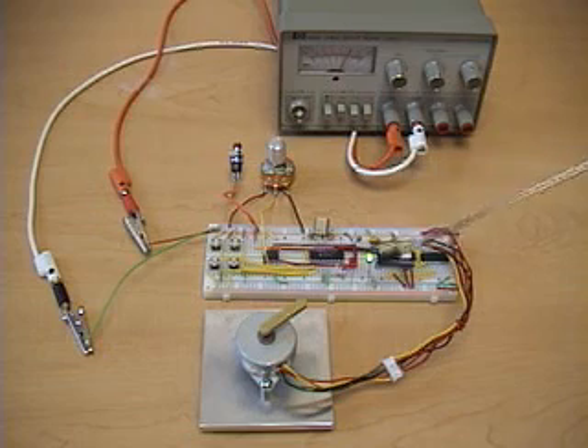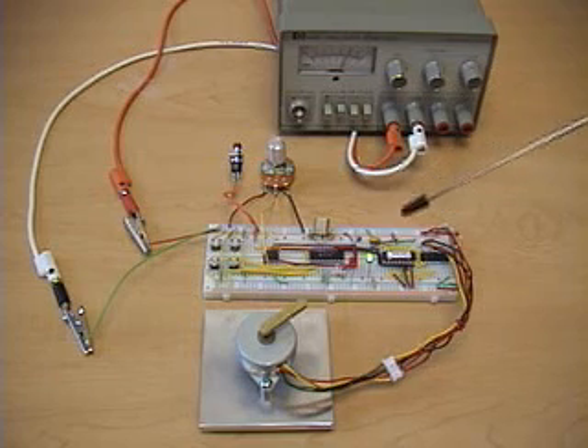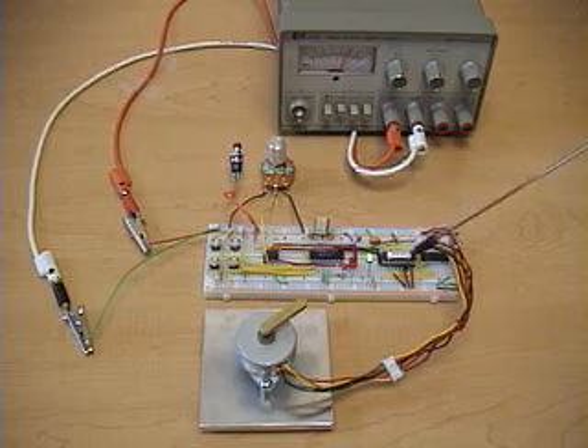We have two LEDs: one to indicate that power is applied, and another to indicate whether or not we're in speed control mode. We're using an ELABS EDE1200 unipolar stepper driver and a ULN2003A chip with Darlington transistors, which send pulses to the stepper motor in the proper sequence.